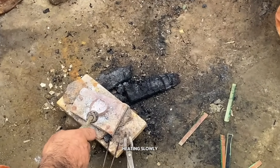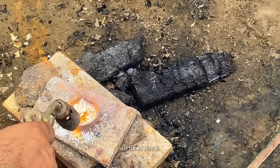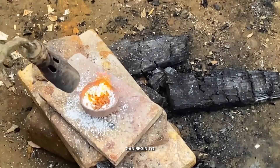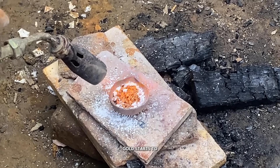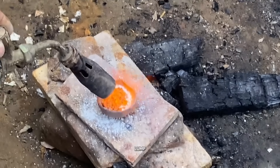Next, we start heating slowly. We move the flame closer, little by little, so the gold can begin to melt evenly. As the heat increases, the raw gold starts to glow, liquefy, and form into a solid lump.